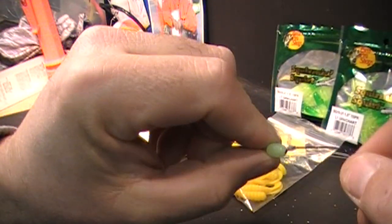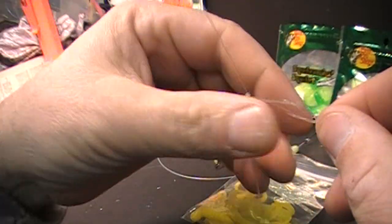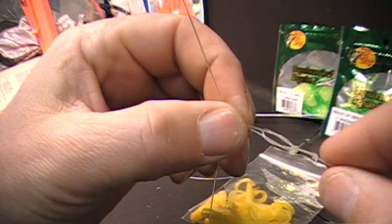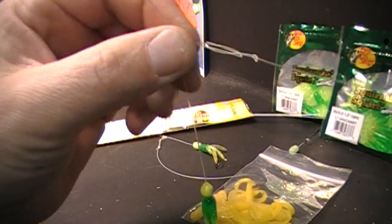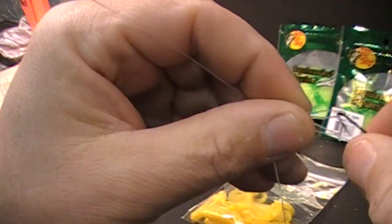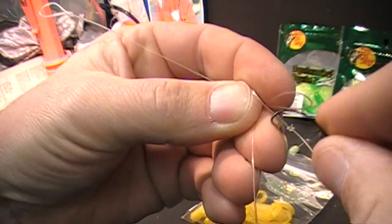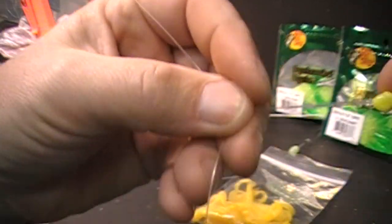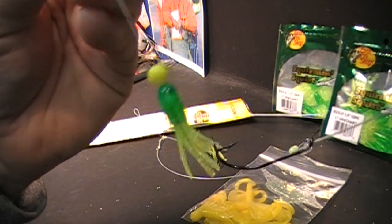That's basically how I tie my flounder rig — there's a million ways to tie them. Some people do a loop and knot it up so the rig is fixed, but if the hook bends out, both hooks are shot and you can't change it. With my method, it's simple: just loop it right back out, take the hook off, put the new hook on, slip it through again, and just like that you've got a new hook and you're good to go. Get back down there and stop bouncing those sinkers!